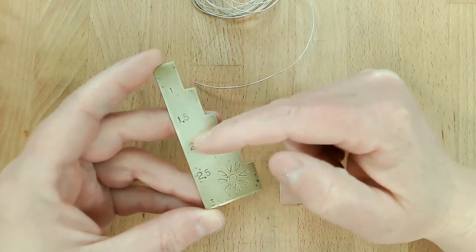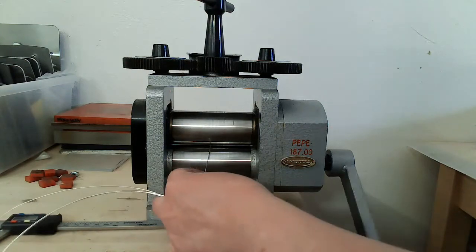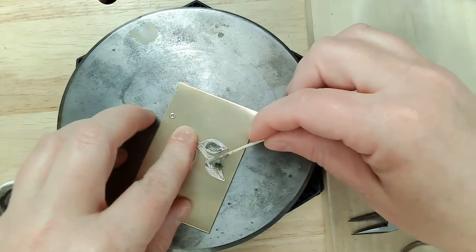In this course we will cover techniques used in the fabrication and construction of filigree in the Middle Eastern style with fine silver, sterling silver, and paste solder.